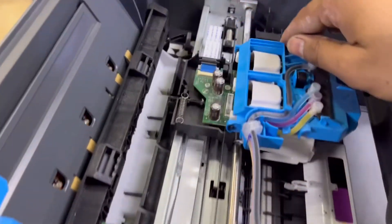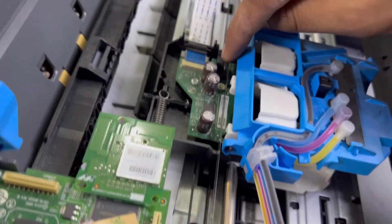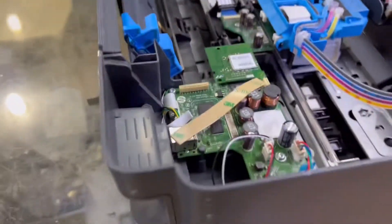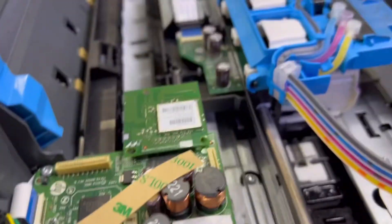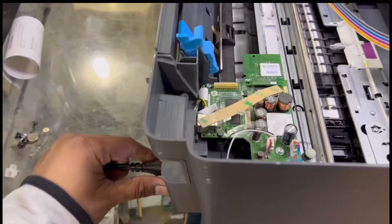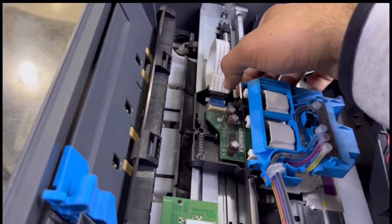We've lifted it up. The issue is this strip is outside the sensor — it should be seated inside here. If I give power to the printer, you will hear the noise and see that the ink carriage moves abnormally. Look, you can see it is moving abnormally. We will disconnect the power now.